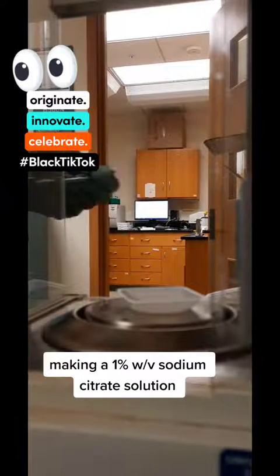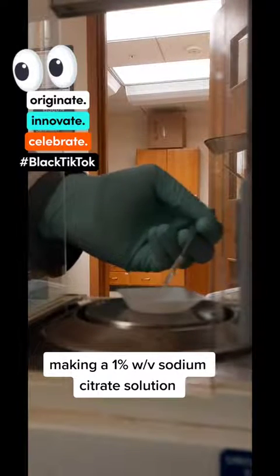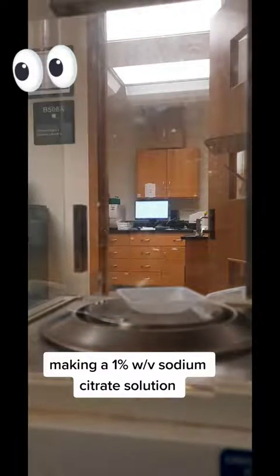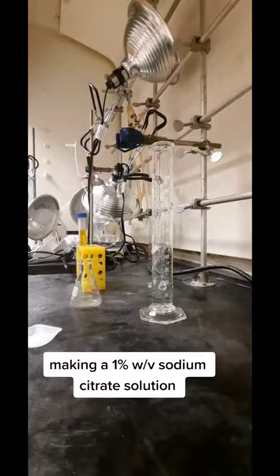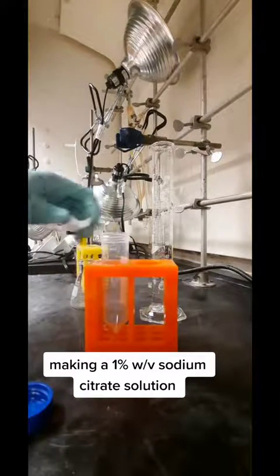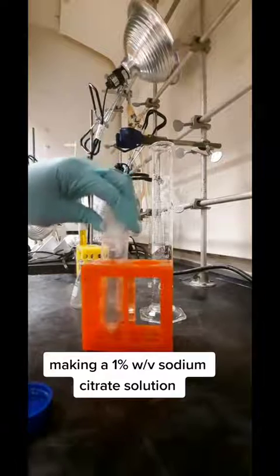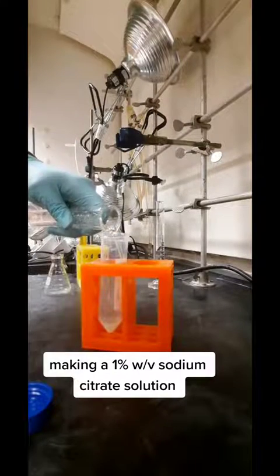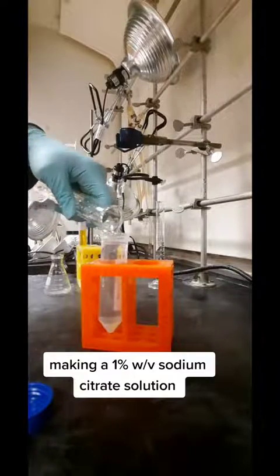After I weigh out the necessary amount of sodium citrate, I then make my solution by adding it to the right amount of water. This was half a gram of citrate added into 50 mils of water. Then I just need to mix it with the vortexer, and I can go on to the next step.